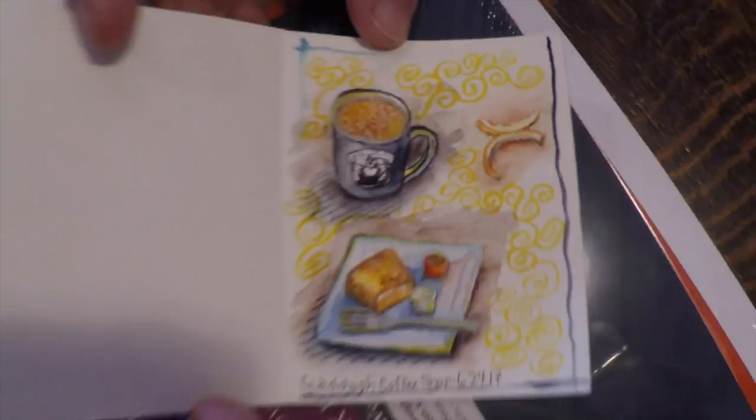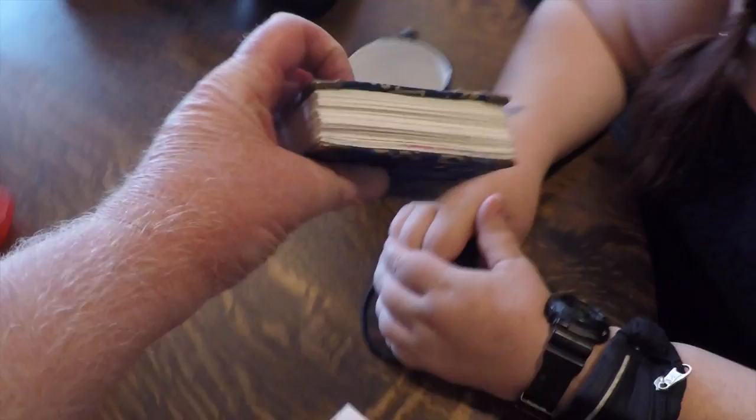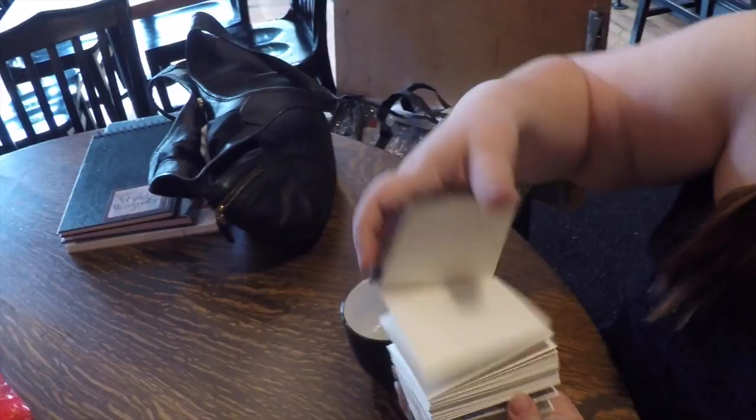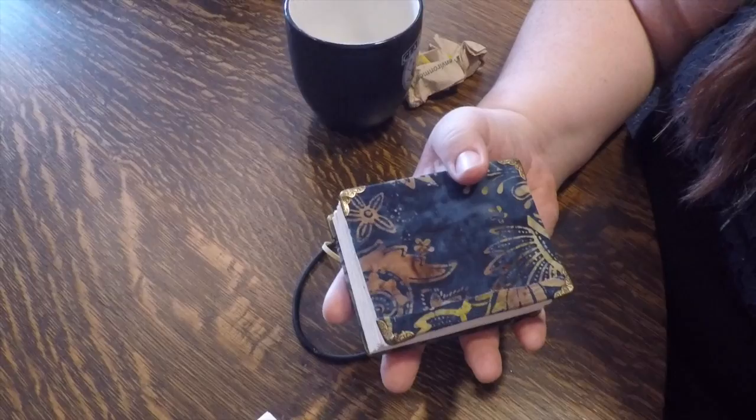What's your favorite thing about sketching? Lisa says she doesn't have to ask somebody's permission — that's the spirit! She's still got some pages left in this accordion book that she made herself, complete with little metal details. It's a beautiful handmade sketchbook.